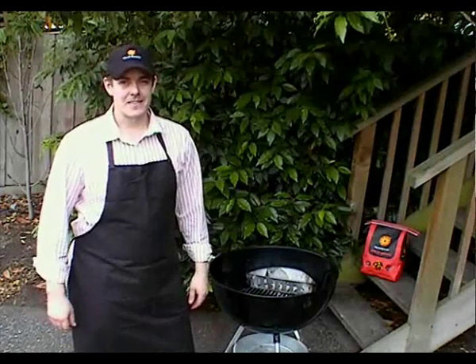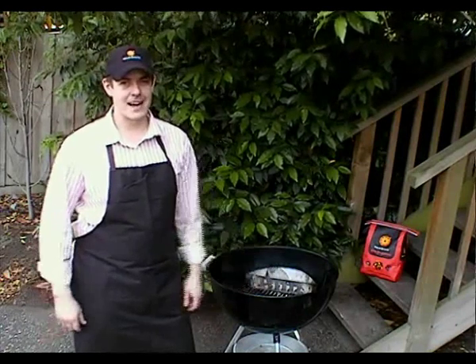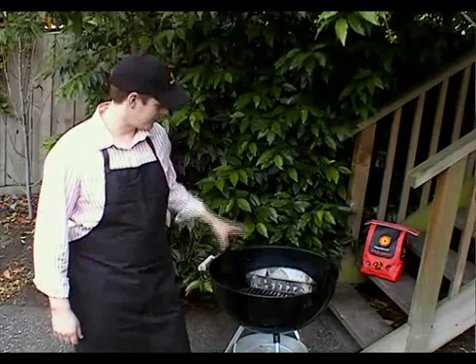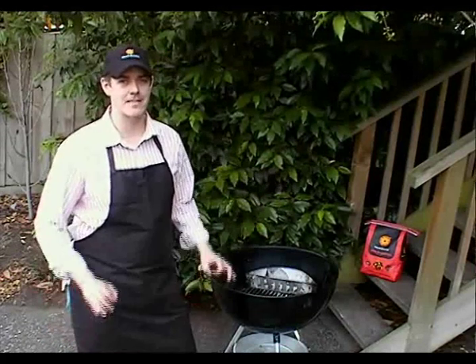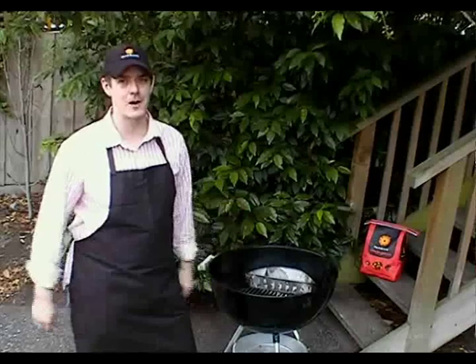G'day BBQ lovers, well it's that time of year again and we're going to be cooking the Christmas turkey today. Give you a demo of how to use the kettle style barbie with heatbeads briquettes to create the best tasting bird you can possibly hope for.